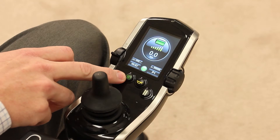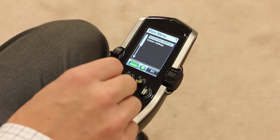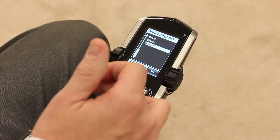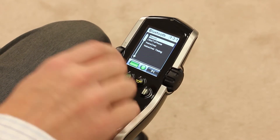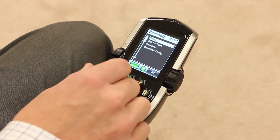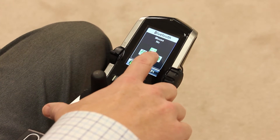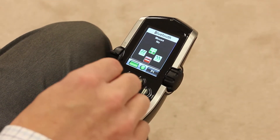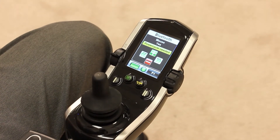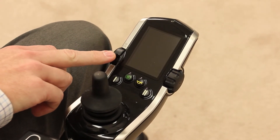The first thing we have to do is click the green menu button. We're going to go to hand control settings and give a right joystick command. We're going to go down to Bluetooth and give a right joystick command. We're going to turn on the mouse function because we're going to link this up to a Windows-based tablet. Right now it says mouse no — we have to push the joystick forward to turn the mouse on. You'll see that a power cycle is needed, so we're going to shut the chair off and turn it back on.